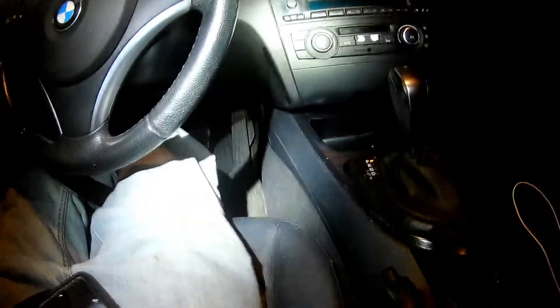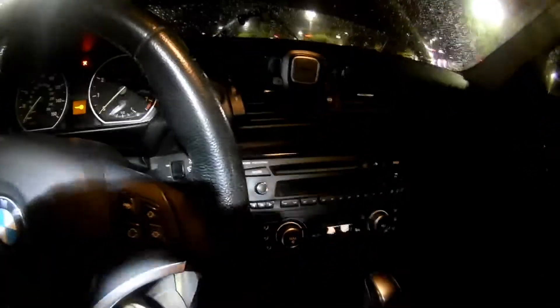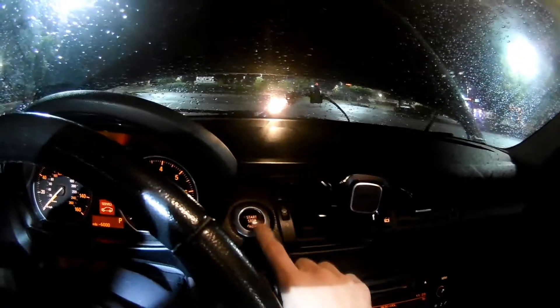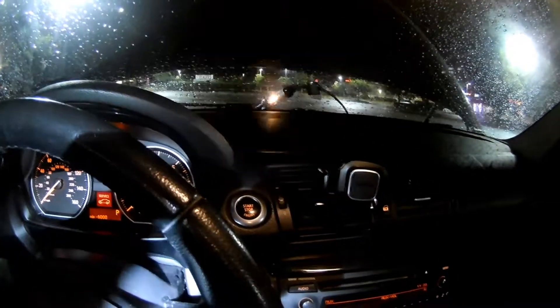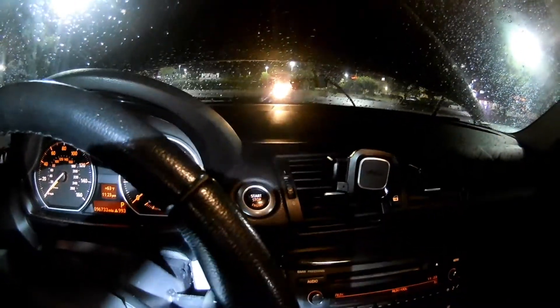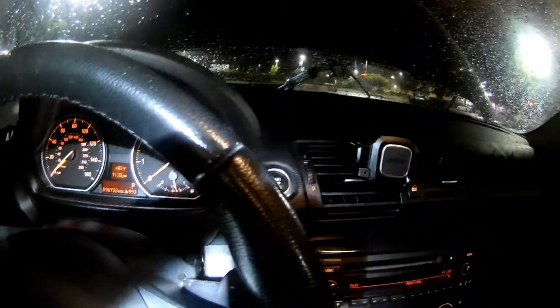We're gonna go in the car and see if that test light lights up — and it does. So that confirms that we need a starter, because we have both power to the starter constantly and we have power supplied to the solenoid when we push the ignition.